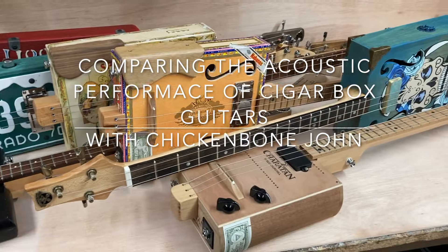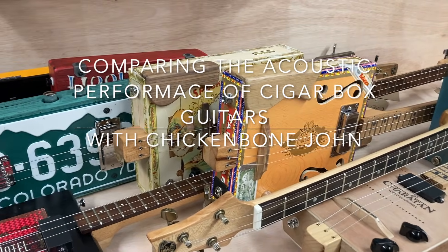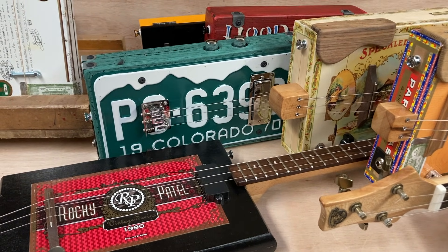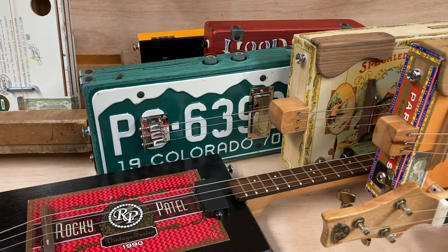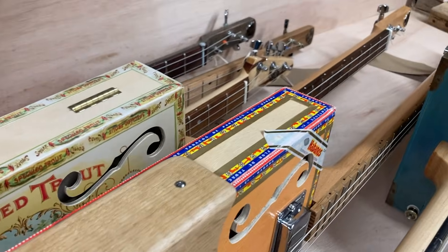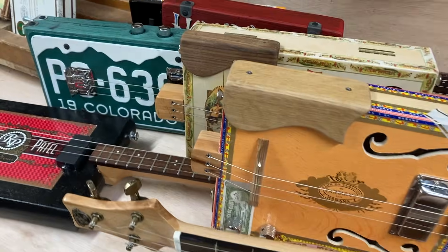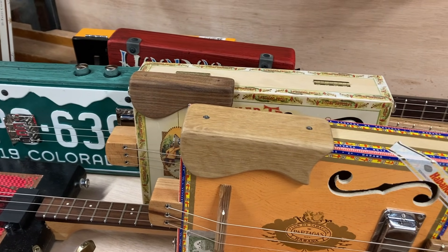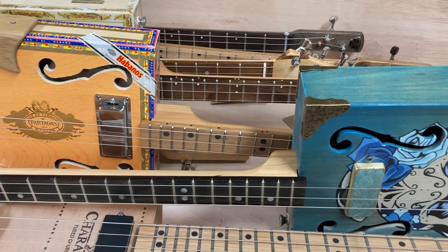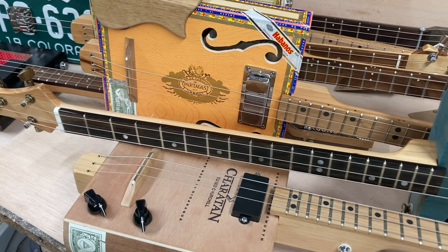Hi, it's Chicken Bone John here in the workshop. I just want to talk about how cigar box guitars perform acoustically. Somebody sent me an email saying they were thinking of buying a guitar and would be using it at home, probably never bothering to put it through an amp. So I thought I would look at a few different cigar box guitars, not quite chosen at random, demonstrating them totally acoustically - no amplification at all - and just see what they sound like for comparison.